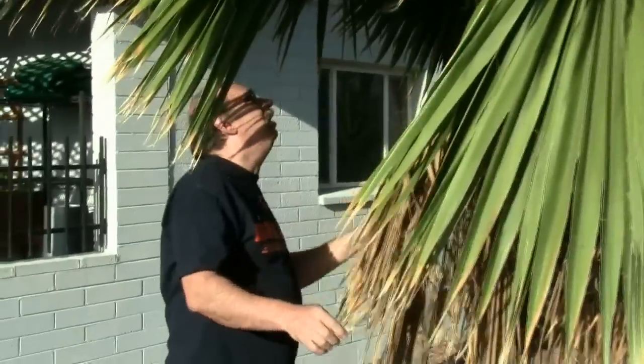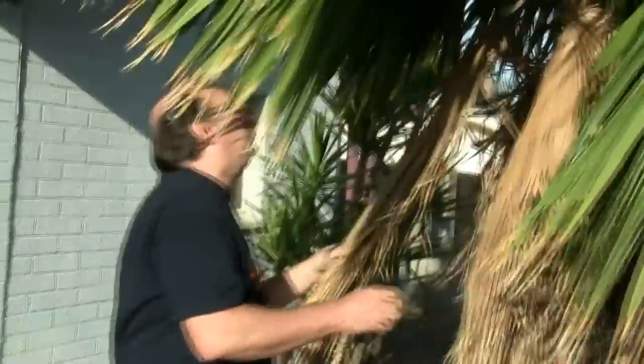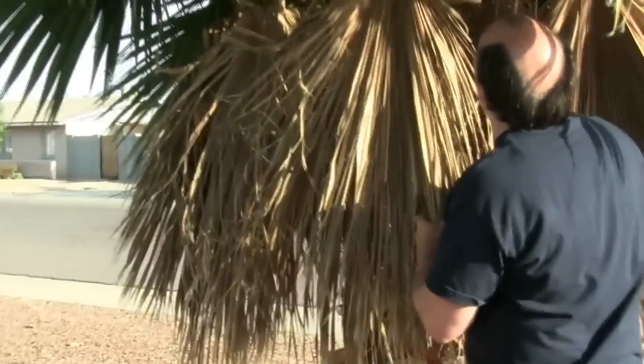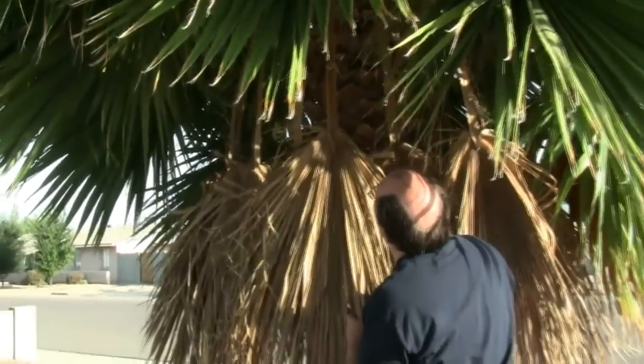We have a small palm tree in our front yard and every spring it needs trimming to remove the dead and dying fronds around the bottom of the tree's canopy. You can see where the fronds are drooping down, almost lying against the trunk, and that some of them are turning brown along the tips.